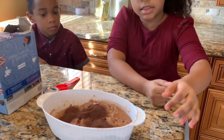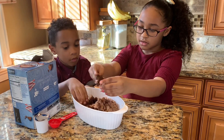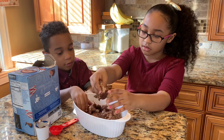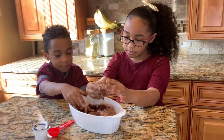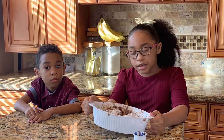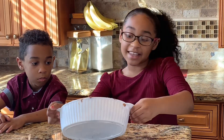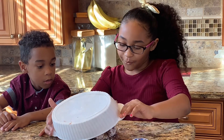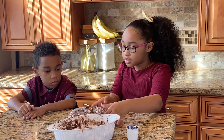Now we're going to mix. Then we're going to pick some up and knead it. If you find it sticky, you can add more cornstarch to make it to your liking. Now we're going to play with it. We did add cornstarch because it was sticky.